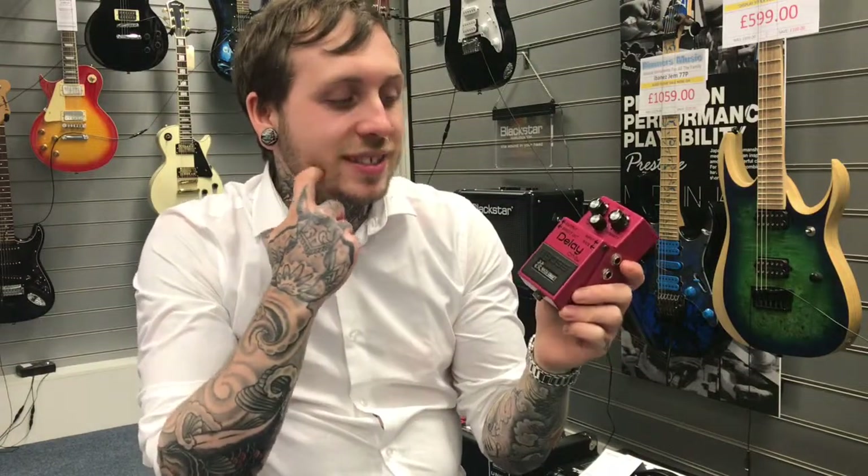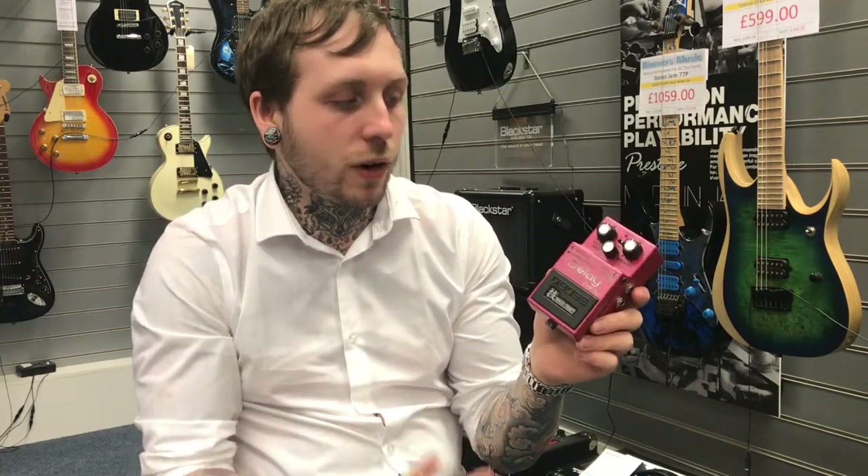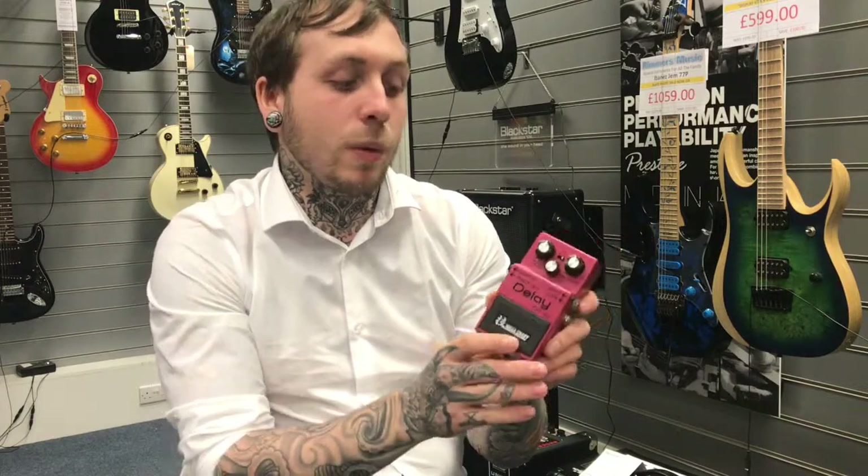Hi, my name's Ander and I'm from RemizMusic, and today I'm with the Boss DM2W. This is a Boss delay pedal and it's a Wazacraft version. The Wazacraft versions are kind of like they took the classic and most famous pedals that people really like and updated them to have more customability and made them an overall better build.